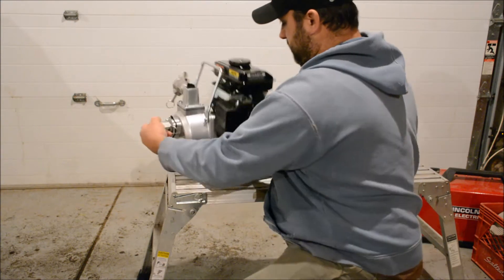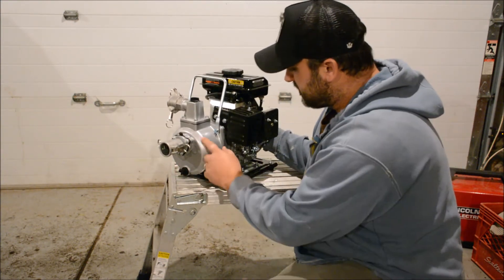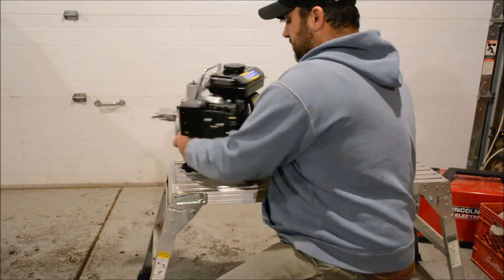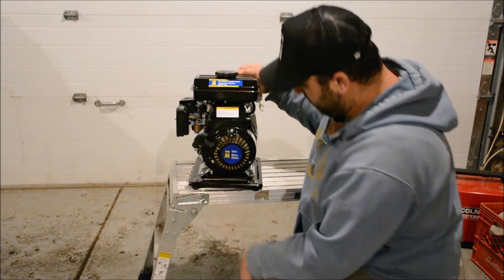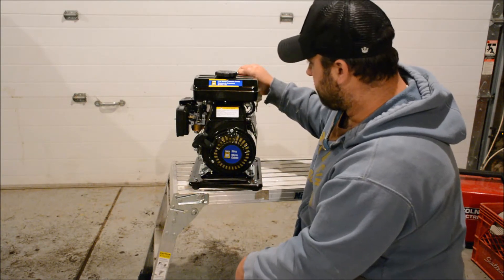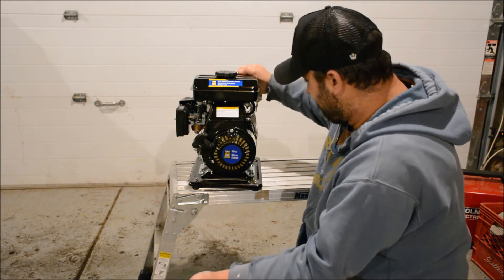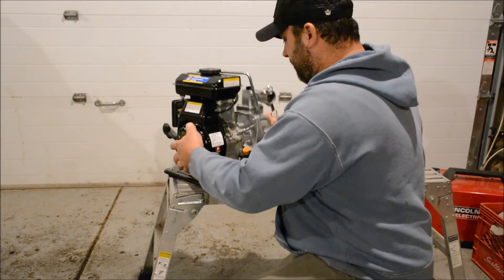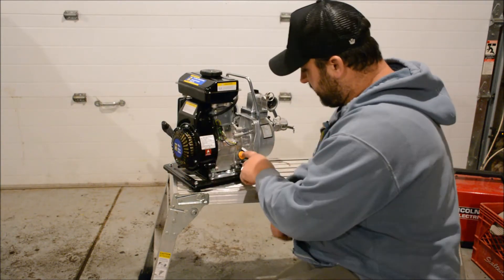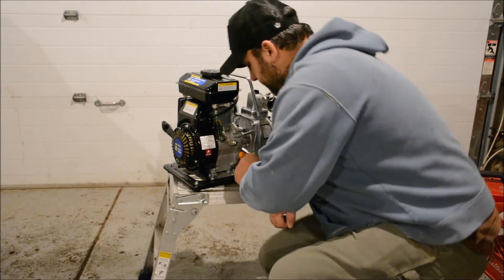I think they call this a centrifugal pump. This is actually the pump body — this part here. The rest of it is just a small little 98cc PowerFist motor. I think it's from China. Don't ask me if you can get parts for it — I don't know. I'm hoping it doesn't give me any problems. I did fill it up with 5w30 oil. It does come empty, so I filled it up.